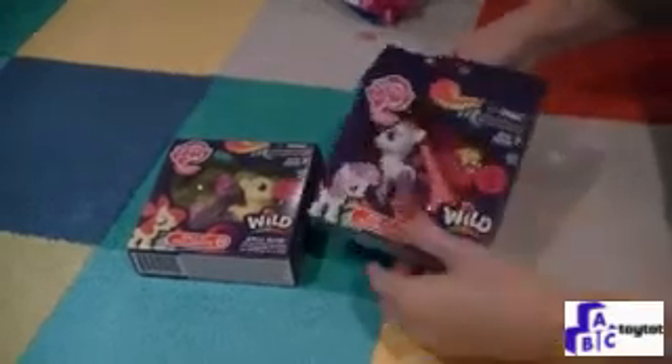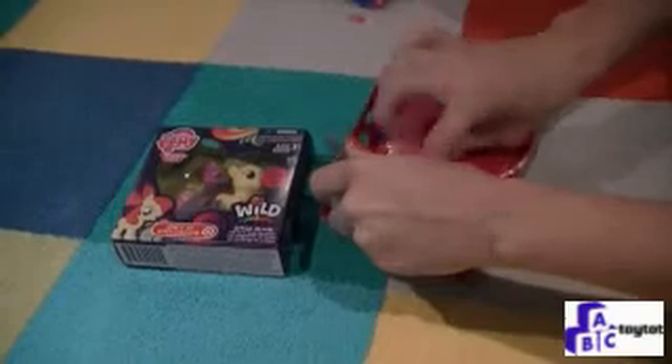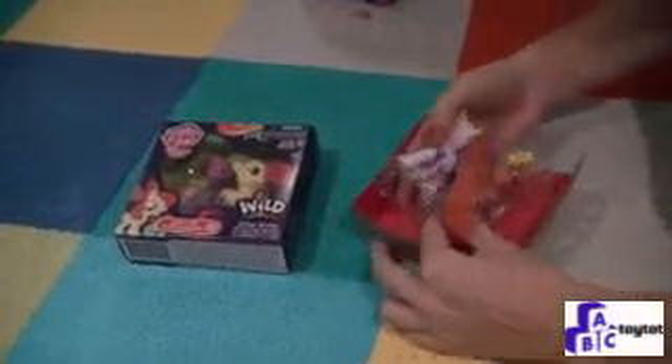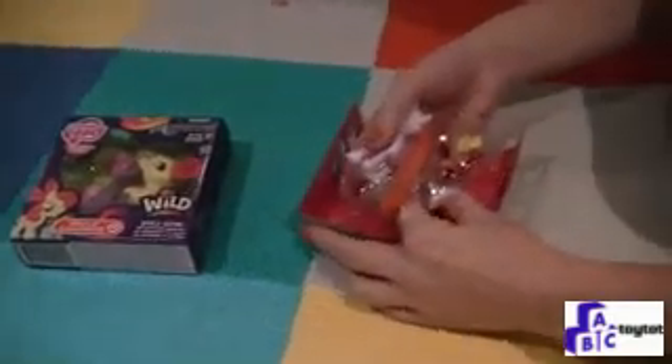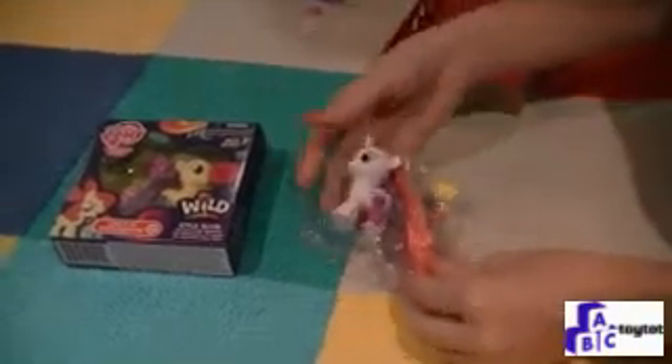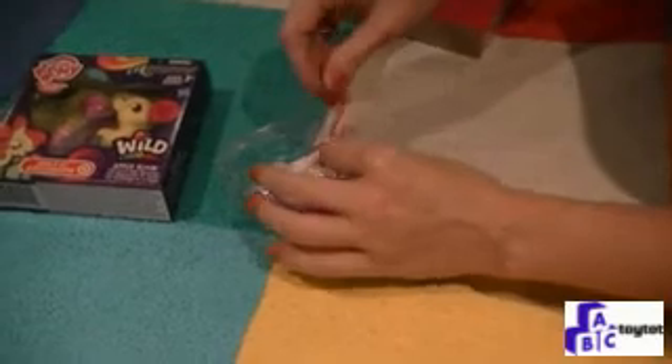First we're going to open Sweetie Belle. What's special about these little ponies is they have rainbow prints on their legs. And a twist.